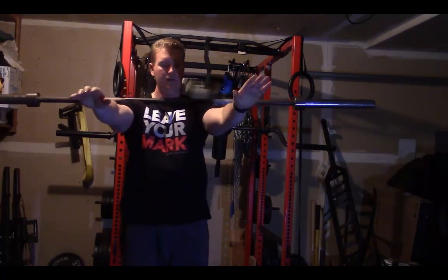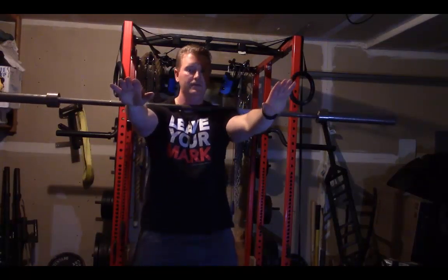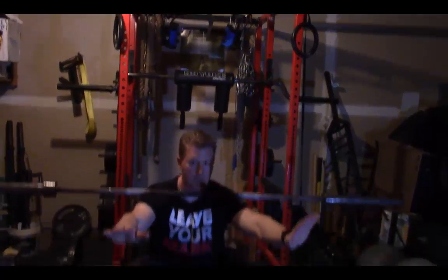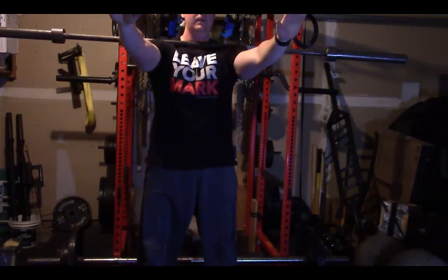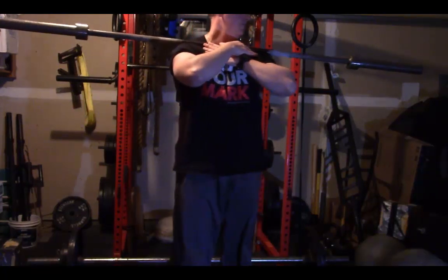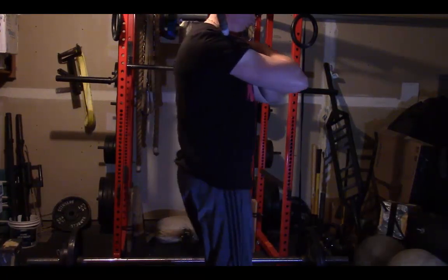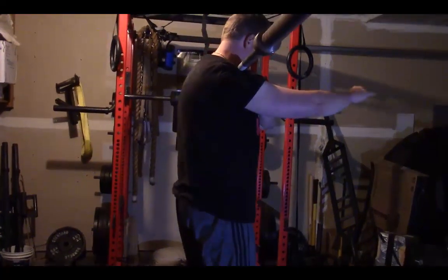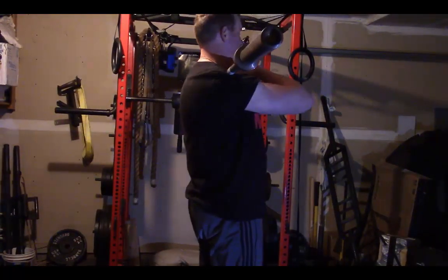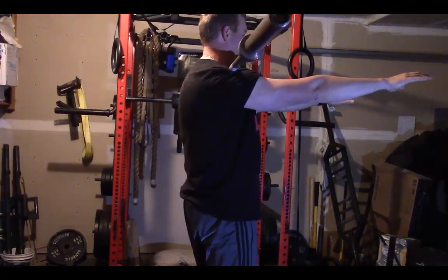What you can do then is just hold your hands out in front and then you're going to just do a front squat. So if I do that from the side here, I'm just doing any position that I normally would — put my hands out in front, sitting as upright as I can.